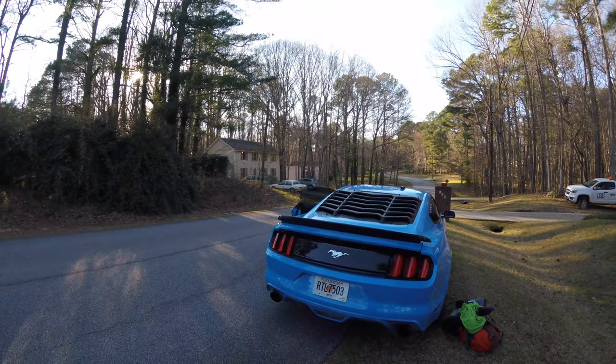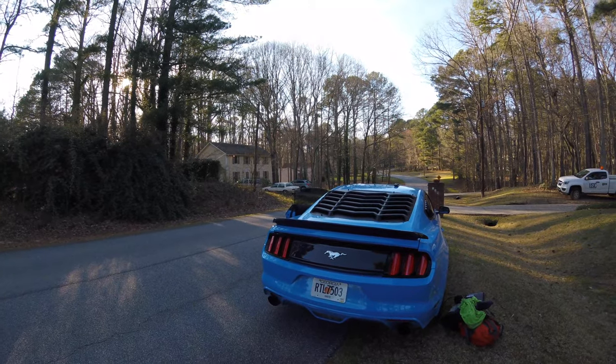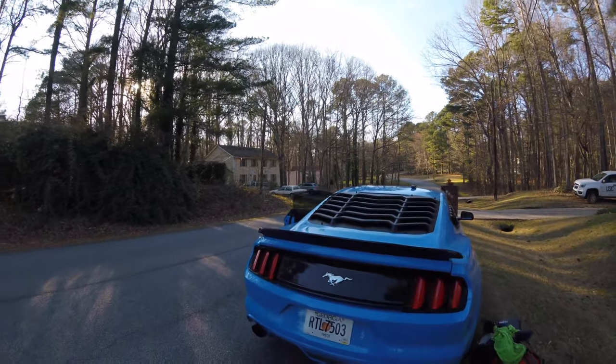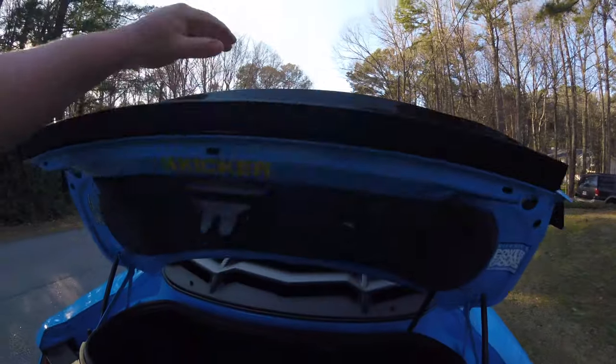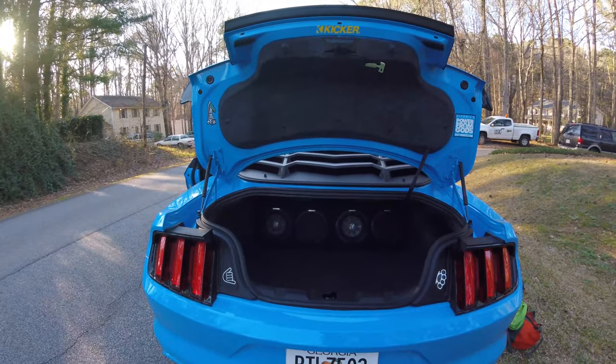This is how we did the sub install for the 2017 Ford Mustang. This is the performance package Mustang. We got two little 8-inch Kicker Comp R's in here.